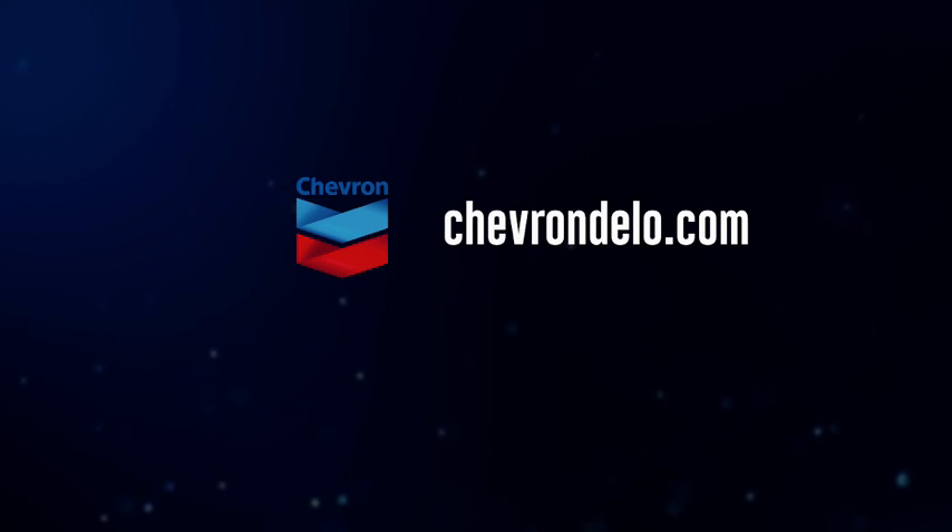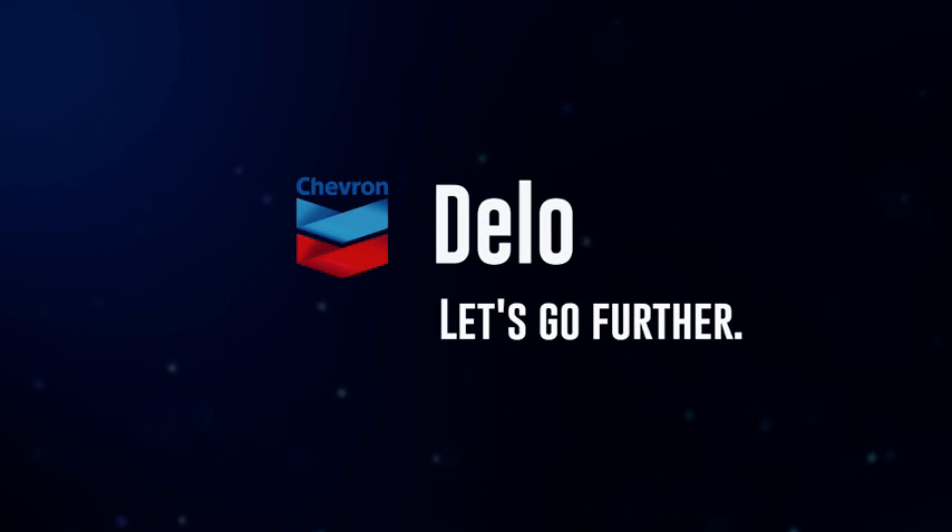For more information on Chevron Delo products, visit chevrondello.com. Chevron Delo — let's go further.